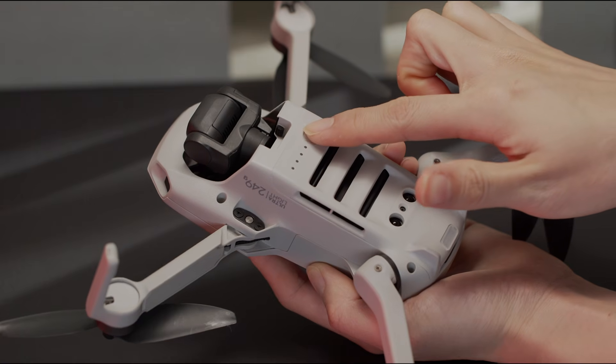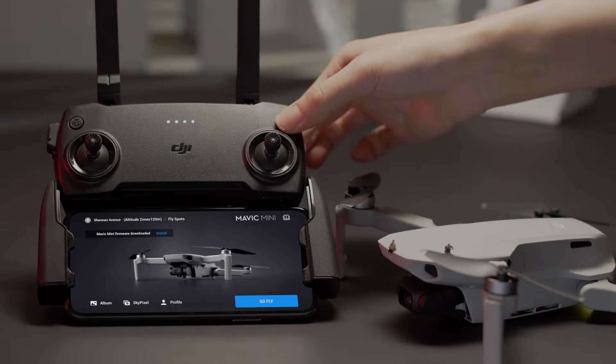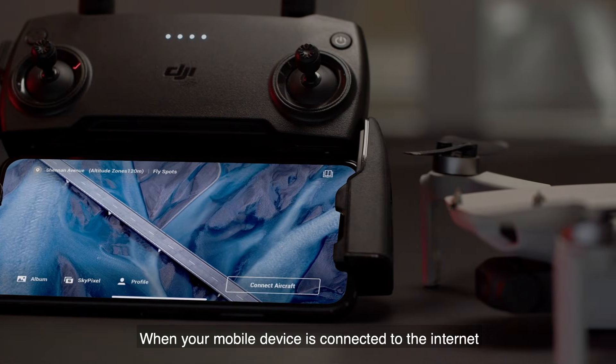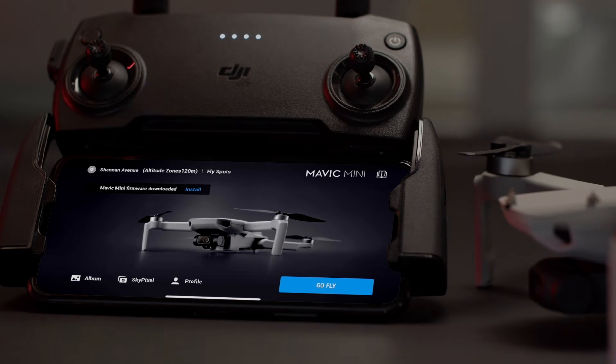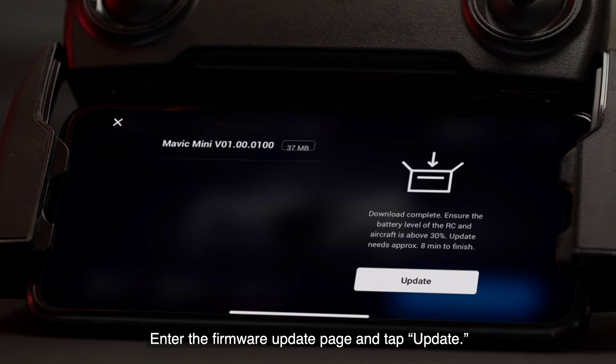Firmware updates with the DJI Fly app. Power on and connect the aircraft and remote controller. When your mobile device is connected to the Internet, the DJI Fly app will automatically check the firmware version. If there is a new firmware update available, a prompt will appear in the app. Enter the firmware update page and tap Update.